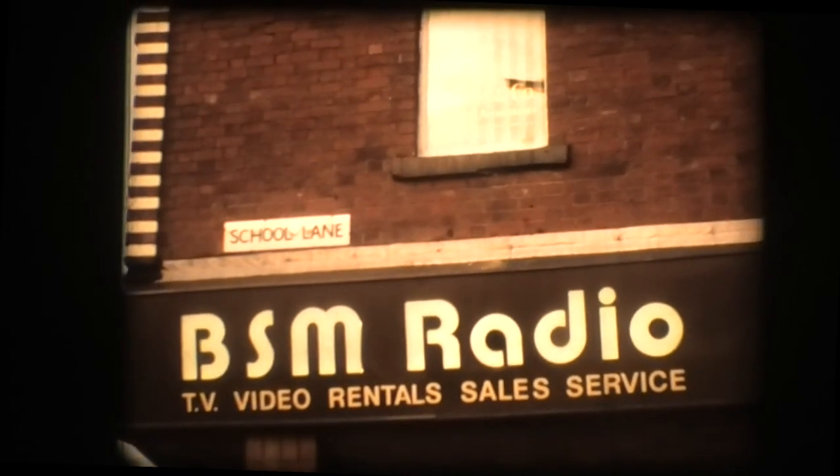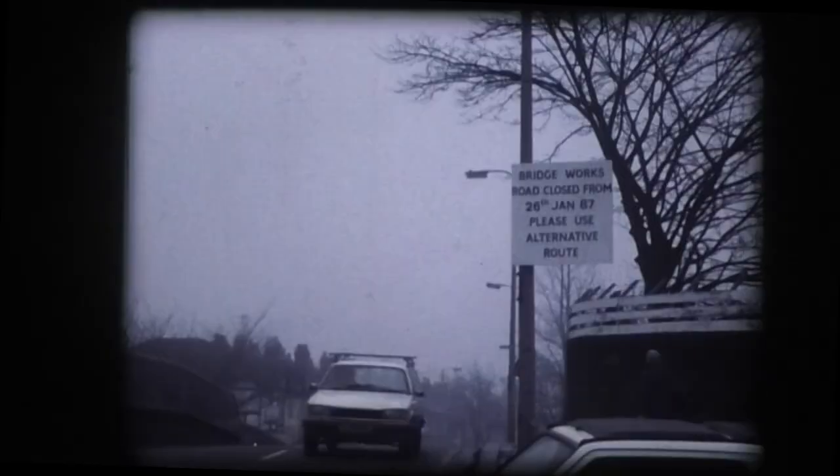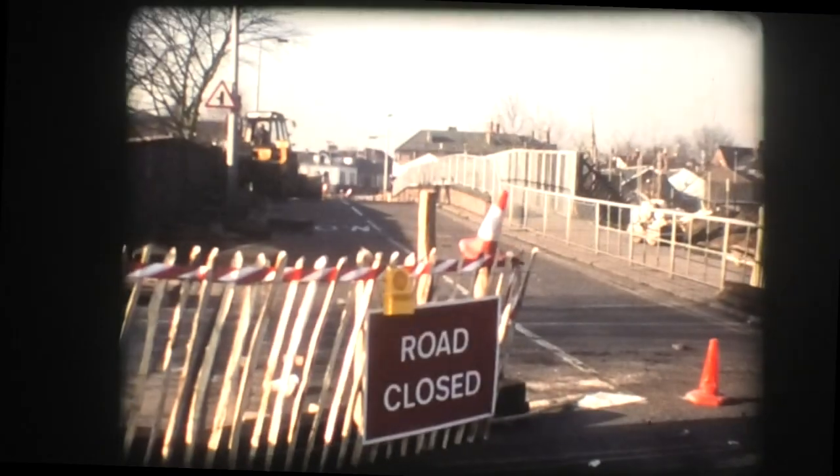Originally built about 1875 to carry School Lane over the railway line connecting Manchester with Derby, the bridge was designed to carry the loads and vehicles in use at that time, mainly horse-drawn cars. Since then, the ravages of time and increasingly heavy traffic rendered the bridge unsuitable for present-day needs.